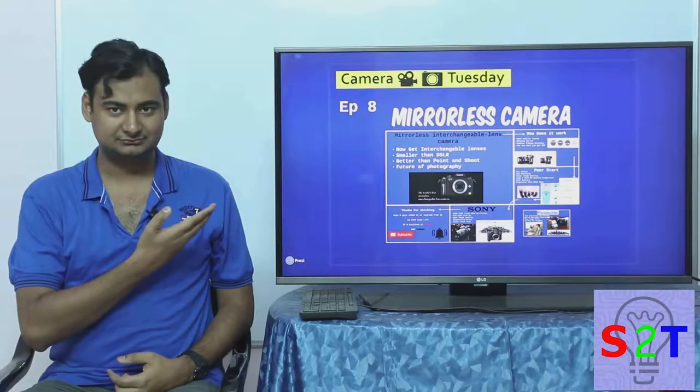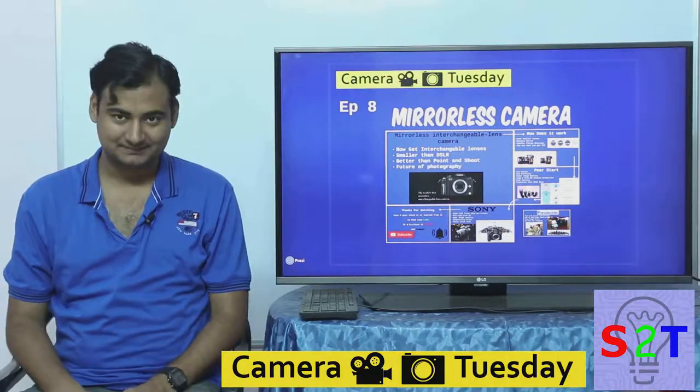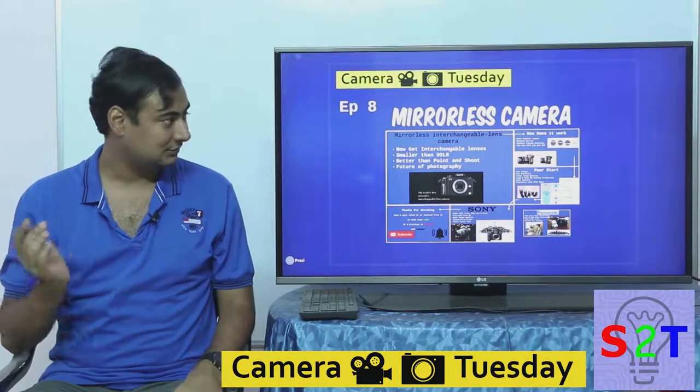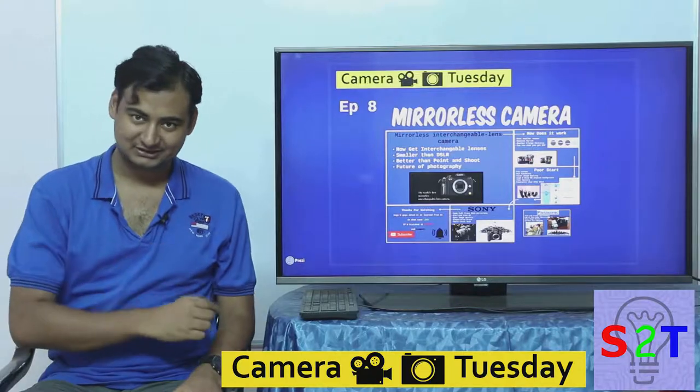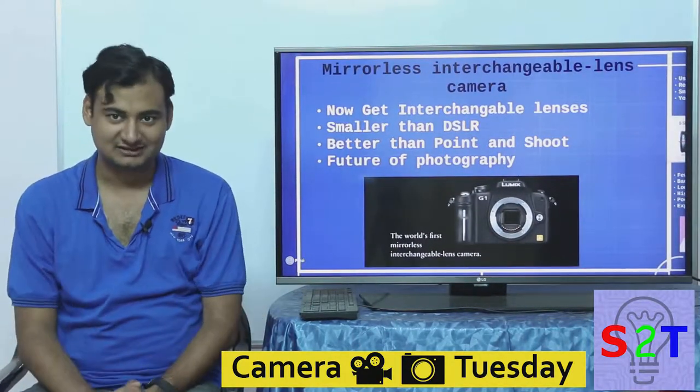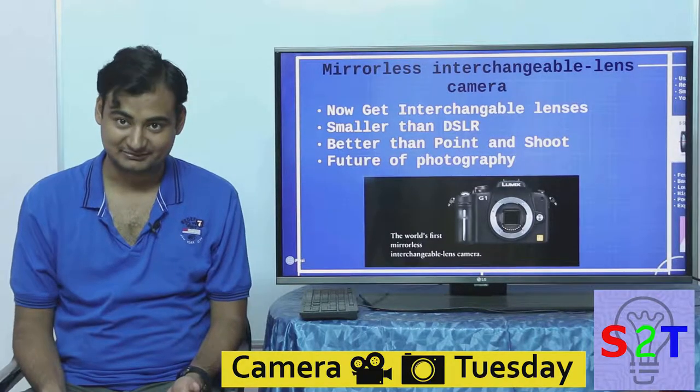Hello YouTube viewers, welcome to my show Camera Tuesday. Today we're going to take a look at the future of photography — the mirrorless camera. So let's dive right into it. What is a mirrorless camera? It's basically a point-and-shoot camera, because the point-and-shoot also does not have a mirror.